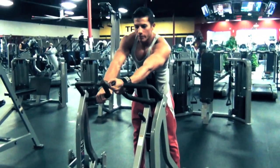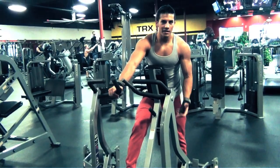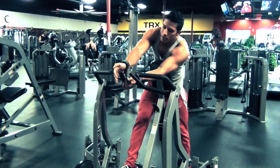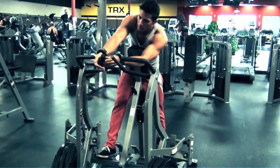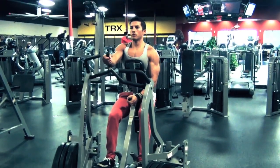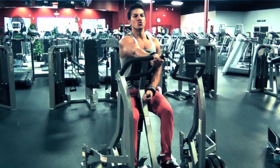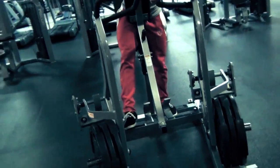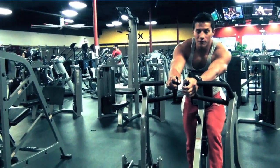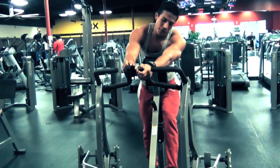Alright guys, our strength is going up a little bit. Last week we only did two plates and a quarter for like six to eight to ten reps. And now we should be able to get this for a solid 12 — three plates. So we'll see how it goes. We've got our VersaGrips over here. If you do your right arm and then want to go to your left arm, you can rest about 20 to 30 seconds, let your energy come back up, and then do the other arm.